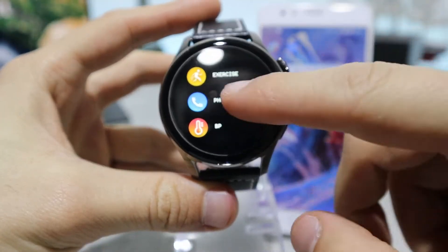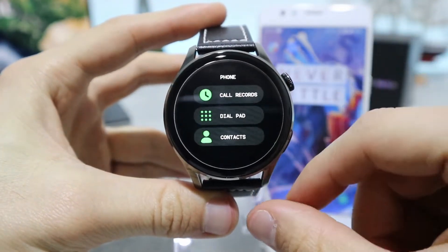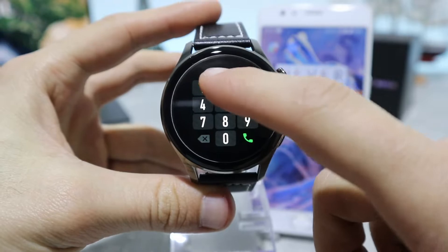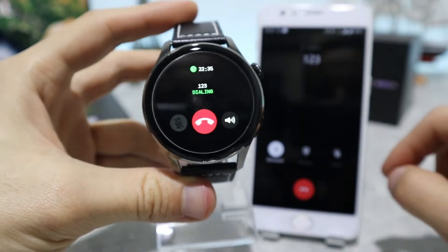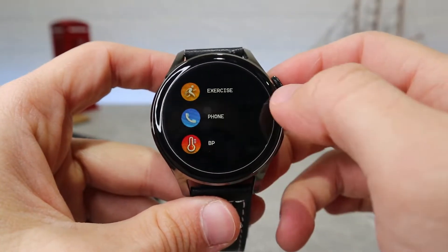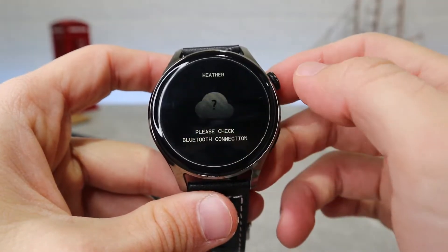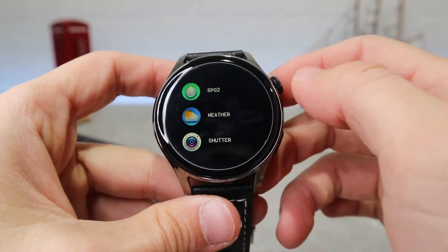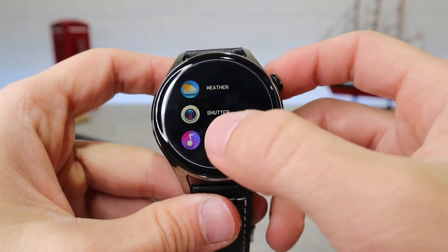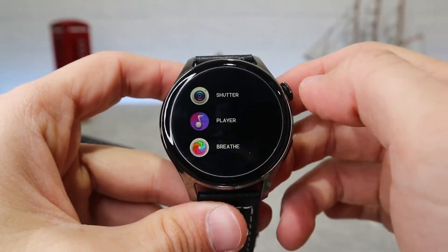There is a phone app where you can call someone directly by number or by contact list, which you can add from applications or from call records when your watch is connected with your phone via Bluetooth. Going further down we have blood pressure, SPO2, weather, shutter remote camera, music control, and breathe — all really helpful features for checking every now and then.